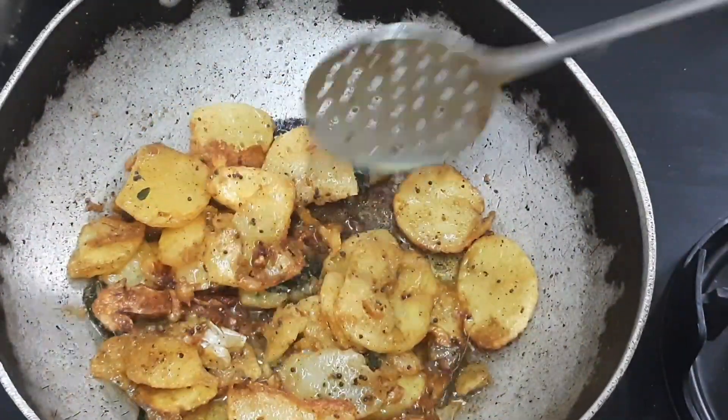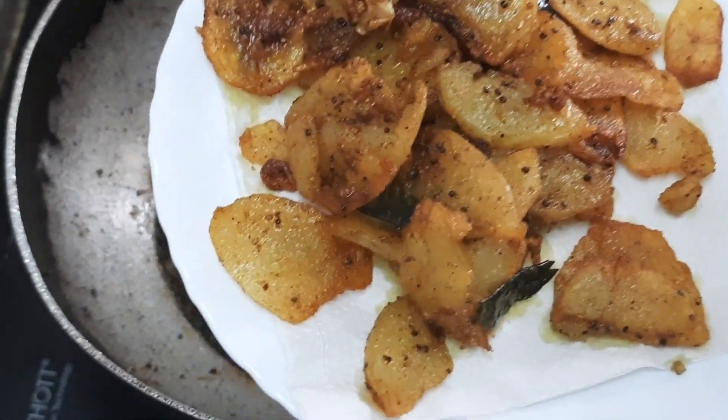Now let's fry the meat's plate and master it.